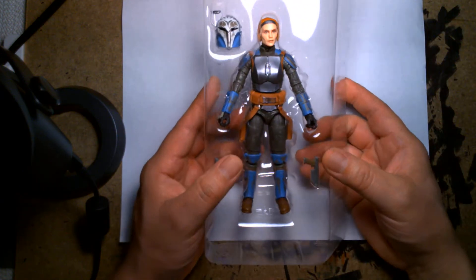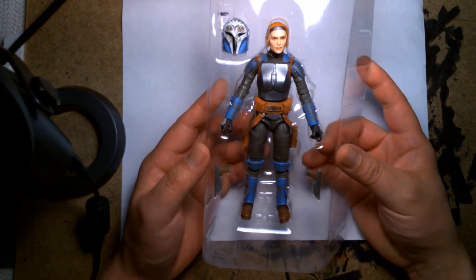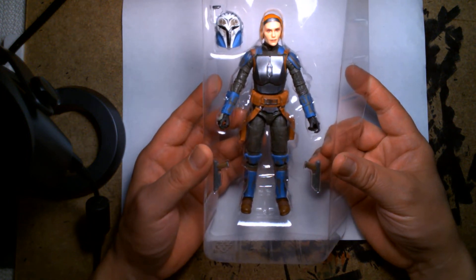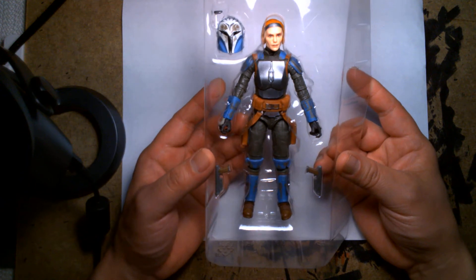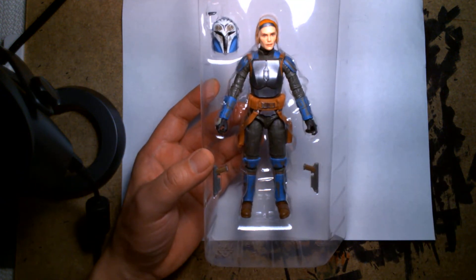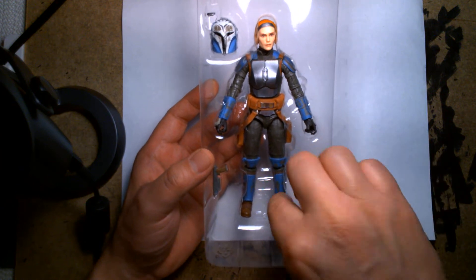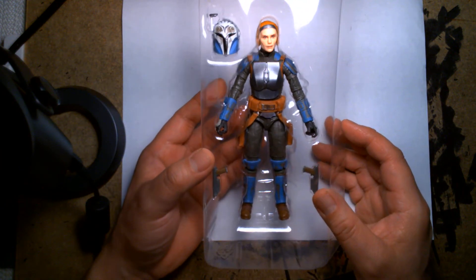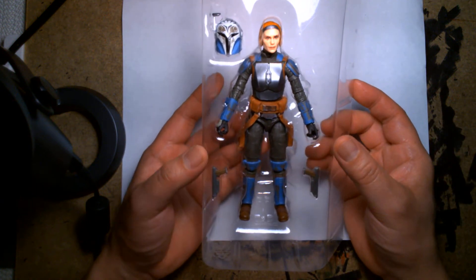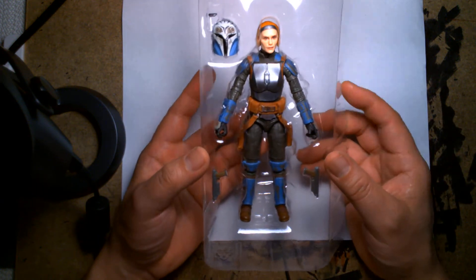First impressions out of the box and still in the plastic tray: the first thing I thought when I saw this figure is she looks short. I'll pull out another Black Series figure in a little bit to compare the height, but for some reason I just looked at her and I'm like she looks kind of short. I'm not really sure how tall the actress Katie Sackhoff is, but it looks short.